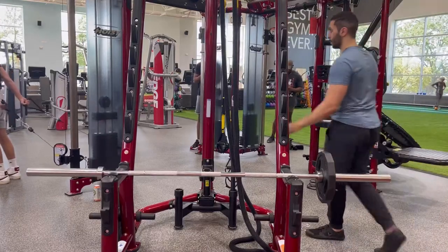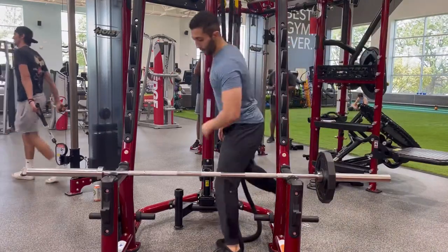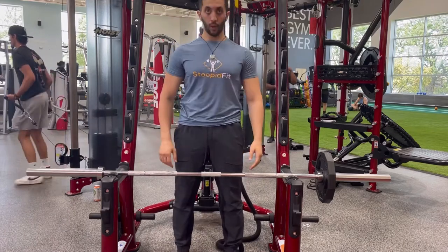Here we're demoing the offset barbell hold exercise. The weight is going to be offset — you'll see I only have one weight on one side of the barbell.